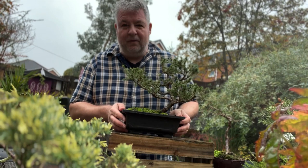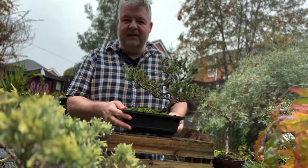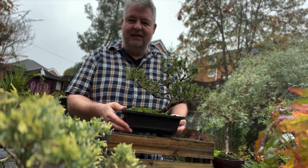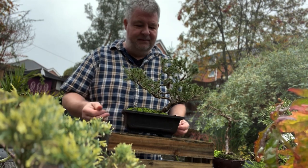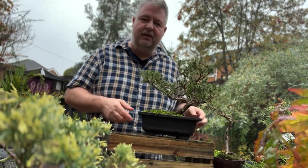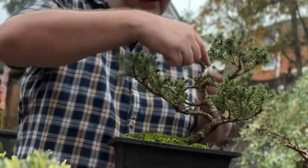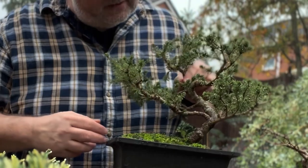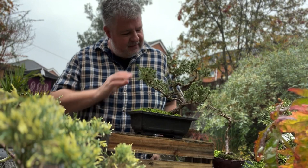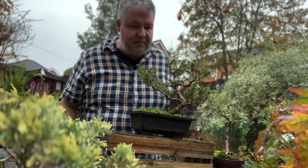I've found that quite often in bonsai, being bold leads to more dramatic results. So don't be timid with your trees. When pruning, for example, branches will grow back, so you don't need to be scared. Here's an example of a Picea where I put a really quite dramatic bend into the trunk. These have a natural habit of growing straight, but by putting a guy wire over the top, I brought that trunk right down, so it's got a much lower growing shape, which is quite dramatic.